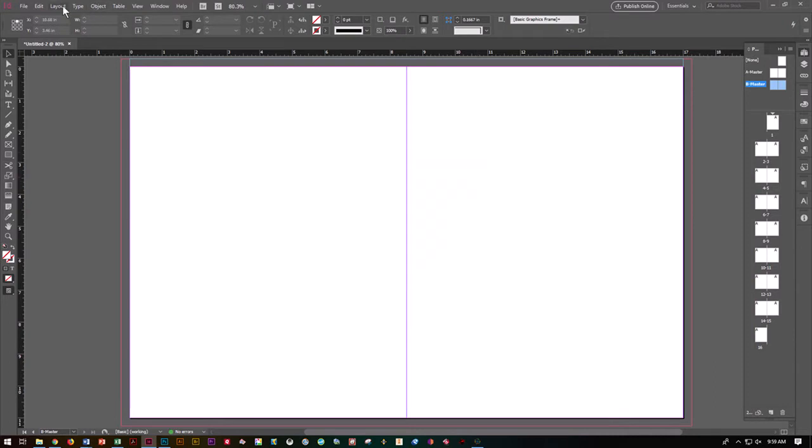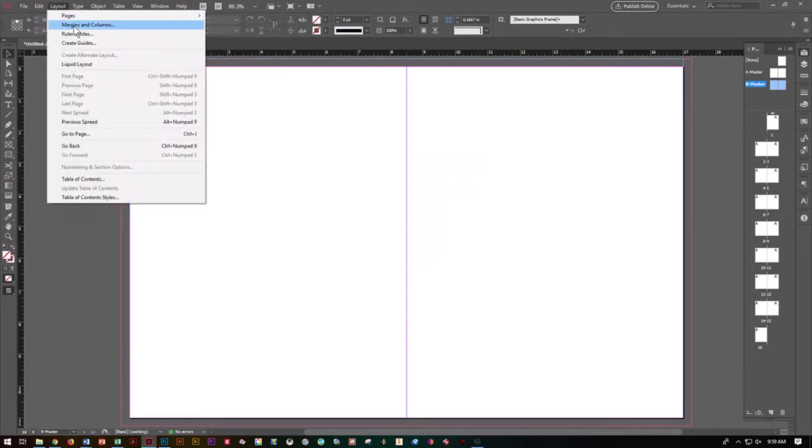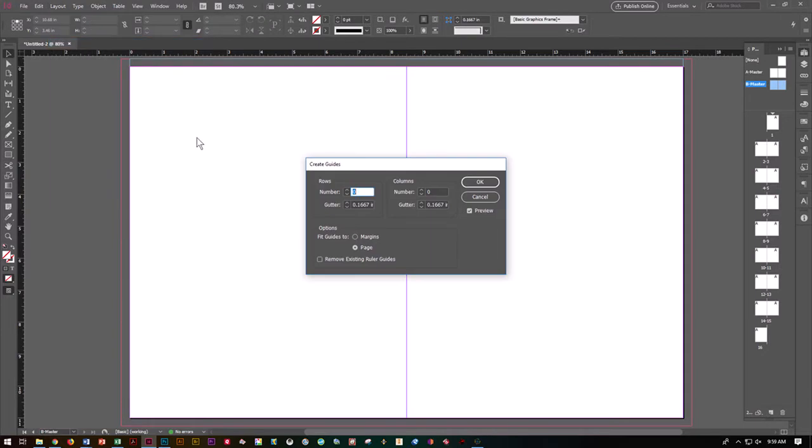Let's go to Layout, Margins, and Create Guides — the next one down. We want to set these for the B master. Go ahead and do preview if you don't have it clicked already. For rows we want 3, gutter to be 0. For columns we want 3 and the gutter to be 0. Make sure they fit the guides to the page, and say OK.